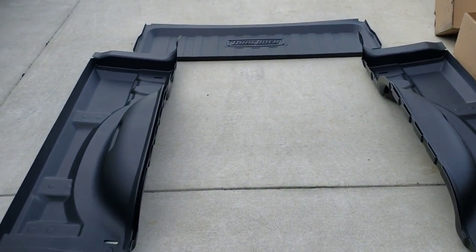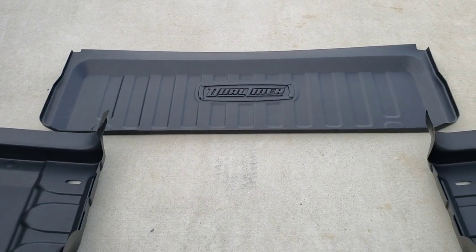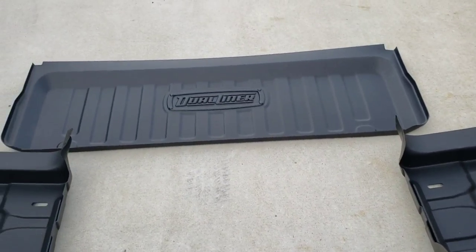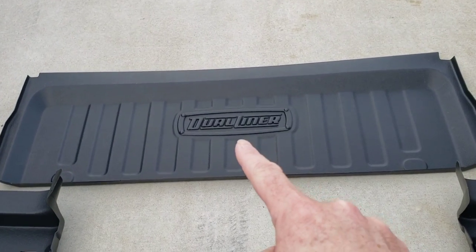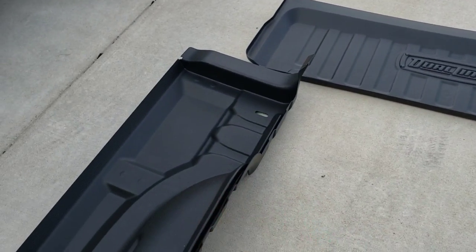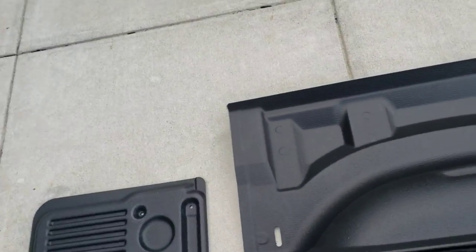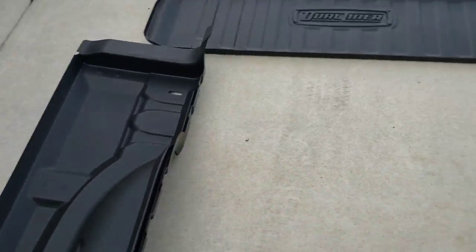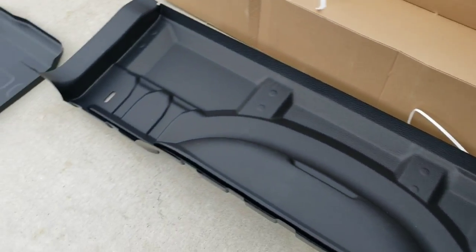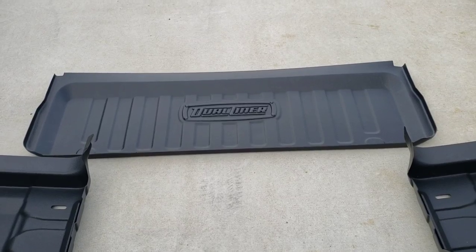I read through the instructions and it seems extremely simple. I'm doing this by myself so I won't be able to show every little detail, but basically you start with the front of the bed and snap it into place, then put your left and right sides in before you do the floor. My truck doesn't have the LED lights, but you can get these pre-cut so your LED lights in the bed will shine through them.